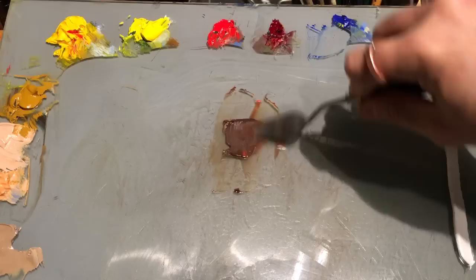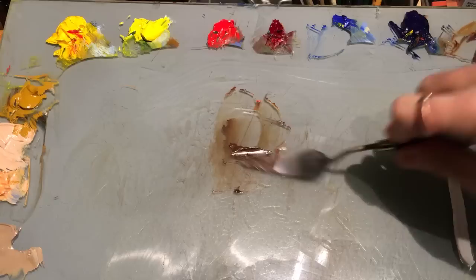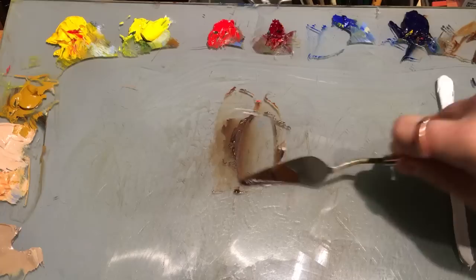The temperature of the shadow and the light depends on the temperature of the light source. If you have warm light, you'll have cooler shadows. If you have cool light, you have warmer shadows. So we'll throw a little ultramarine blue in here, and we'll start with this base.